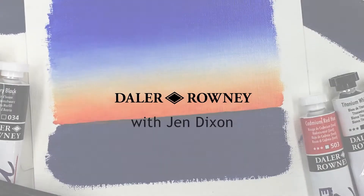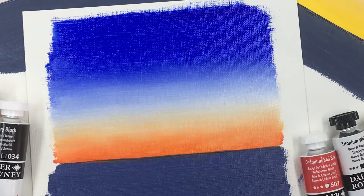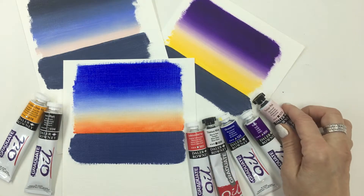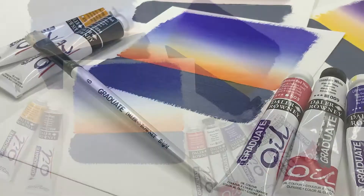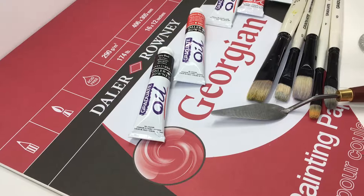Hi, I'm Jen Dixon. Let's create an easy sunset sky blend using a few colors in Graduate Oil by Daler Rowney. Blending oil paint takes a little practice, but once you get the hang of it you can apply the same techniques to many painting situations.